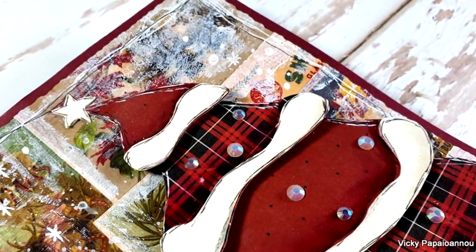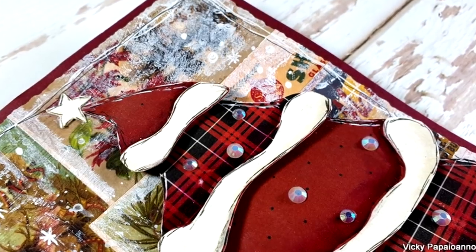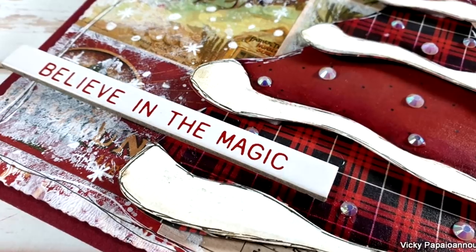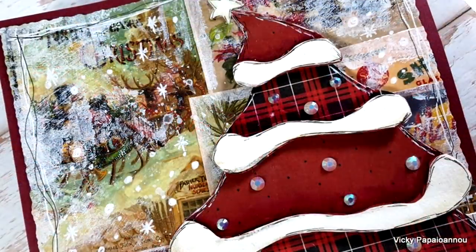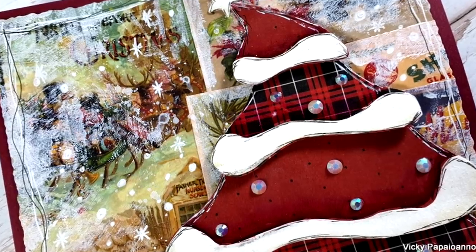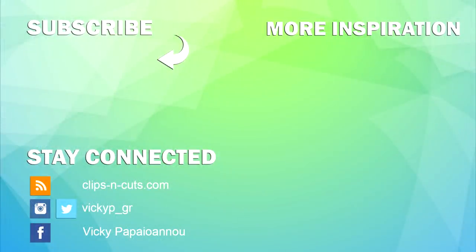Here are some close-up photos of the project where you can see the details better. I hope you had fun today and got inspired! As always, you'll find links below to everything I used. Thank you all so much for spending some time with me today, and I'll see you all next time.